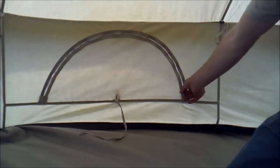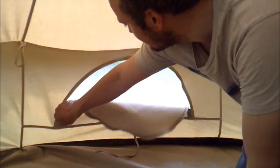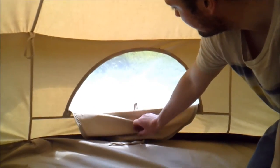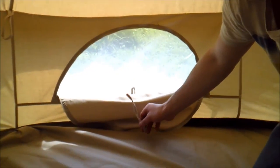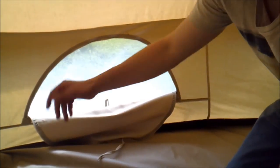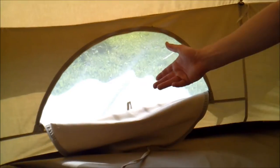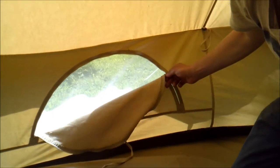We also have mosquito windows. You can open these to let a bit of wind and air in on a baking hot summer's day, and get some lovely light coming in. But if you've got a colder night, you can shut them up and the net stops any bugs coming through. A really fantastic feature are the windows of the tent.